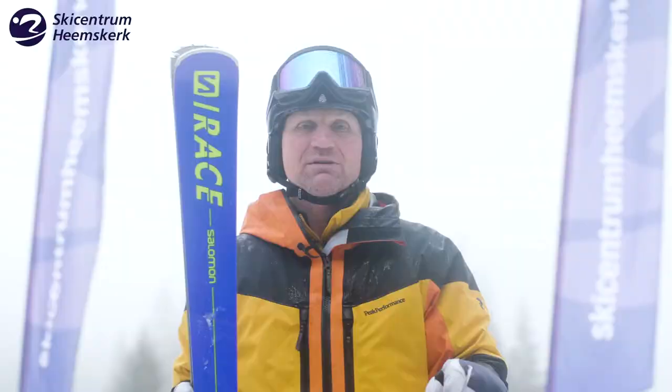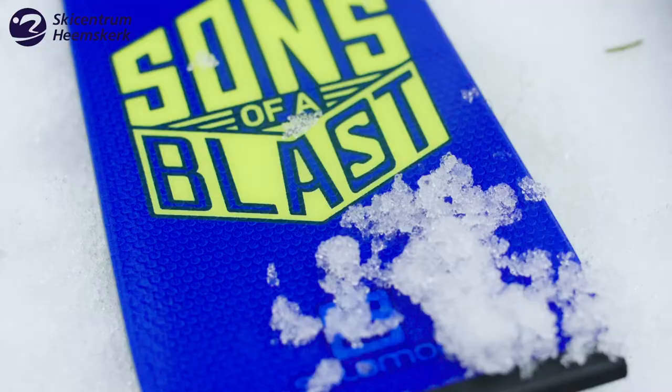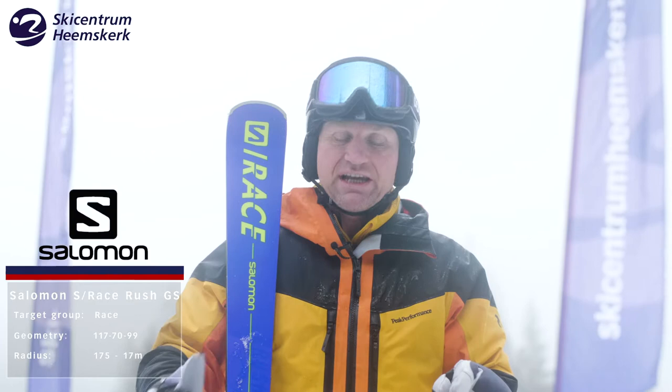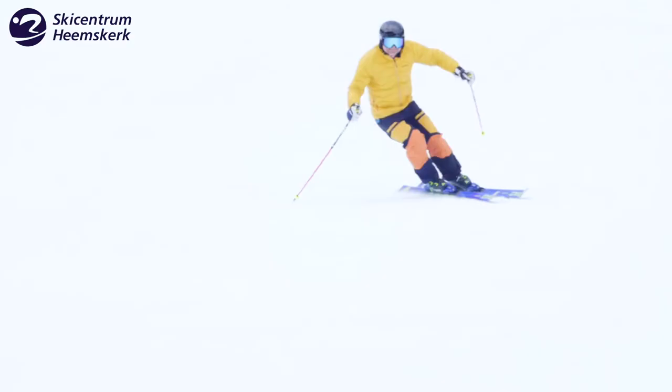Sounds of a Blast. My name is Richard and I've made this review for Ski Centrum Heemskerk. I just skied the Sounds of a Blast Rush GS and the length is 1 meter 75. It's got a radius of 17 meters, so you may expect that it's suited for GS turns.